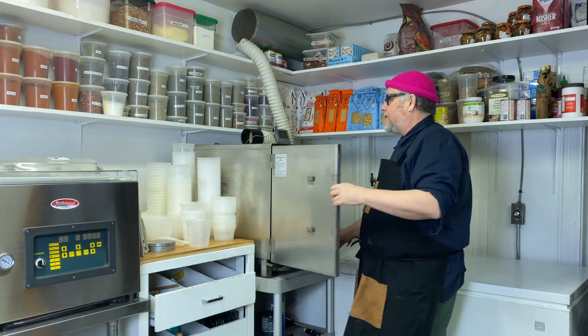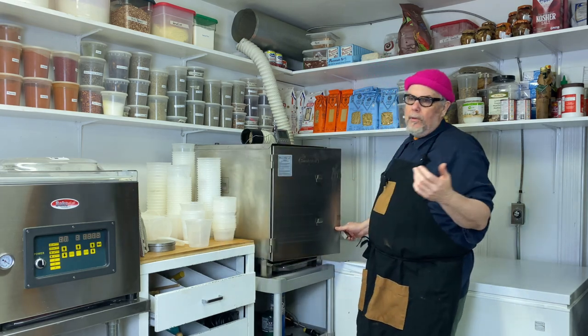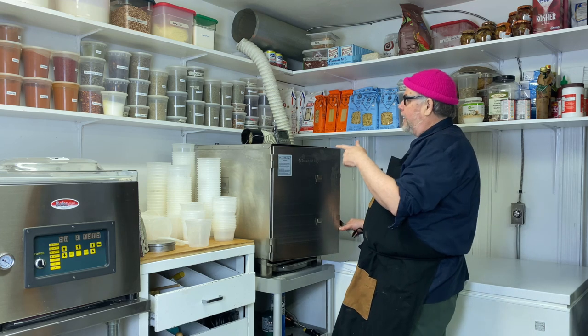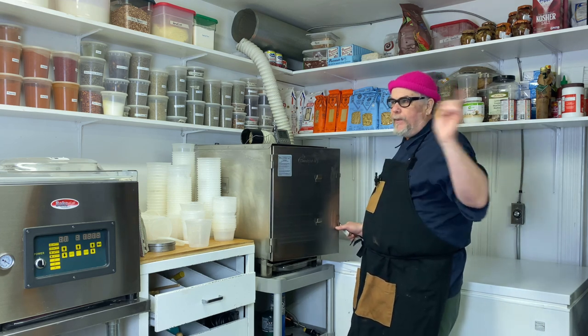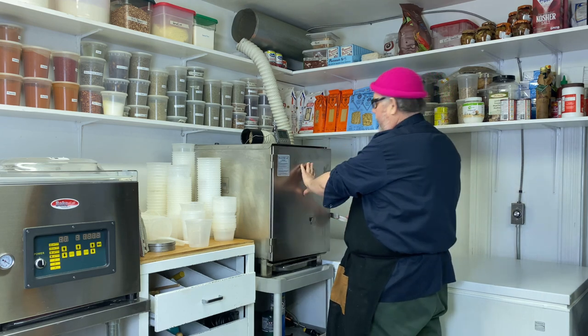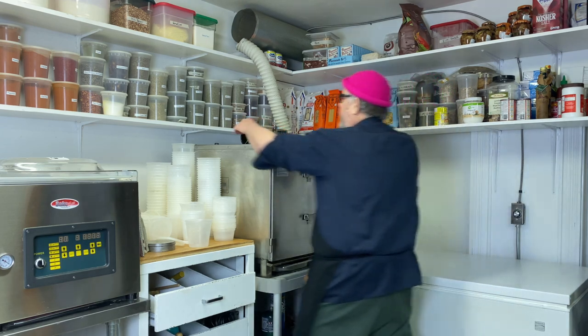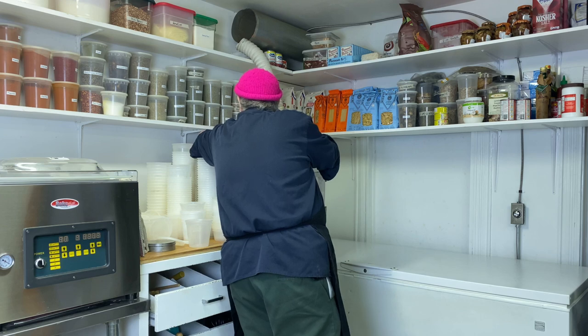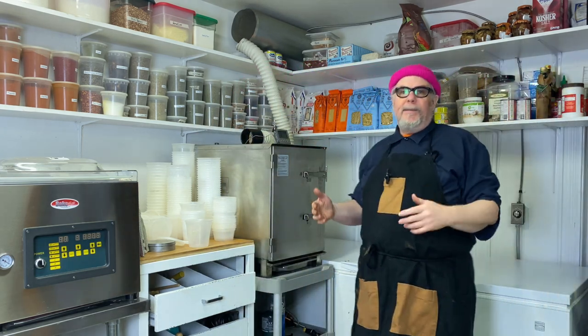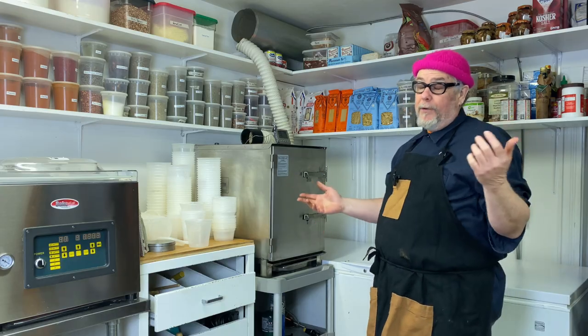I want this to get up to 195-200 degrees in the end, but around 150 it's going to stall out, and that's when I'm going to move it on to the next stage. So I have the probe thermometer set to 150, and now I'm going to turn the smoker on to about 225 and then do something else for a few hours.